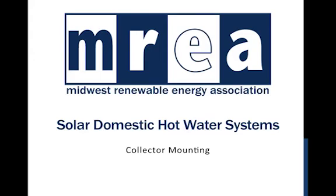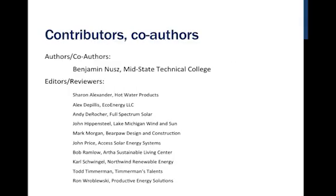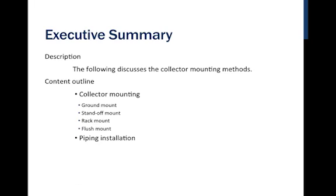Greetings and welcome back. This is Benjamin Nuss, MREA instructor and Mid-State Technical College instructor. This next section is on collector mounting. We're going to talk about the different places and placements for our solar thermal collector array.